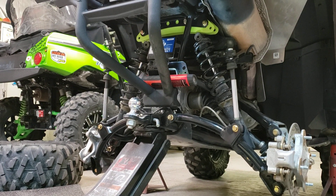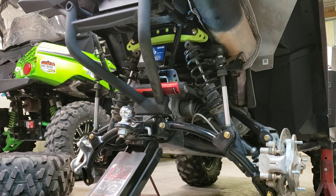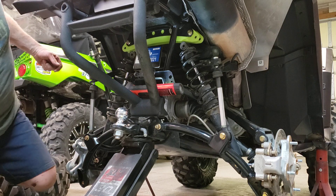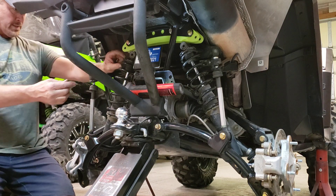We've also got this same exact lift on our other 2019. This is my buddy Pablo's bike. These are the 850 SPs with the arched arms and all that good stuff on them — they're really nice bikes.